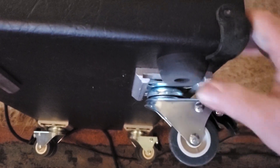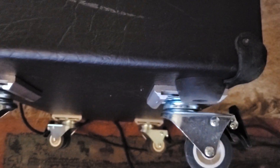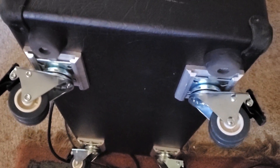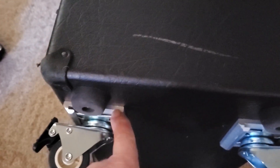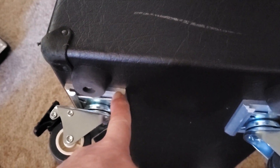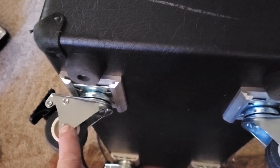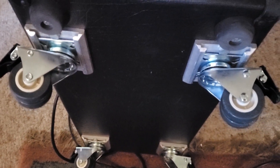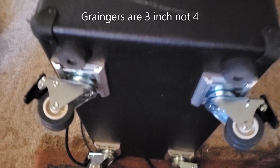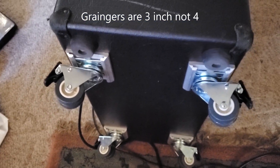You can pop the wheels off real easy when you're at a gig if you don't want them up on the wheels. These rubber stoppers sit just past the brackets. I'll put links for the Mesa Boogie brackets, the brackets from the manufacturer, and the wheels I got from Amazon for about 20 bucks — really good price. I'll also put the link for Grainger for the bigger four-inch wheels. Check that out, pretty cool — super happy with that. All right, it's Green Rumor, take it easy.